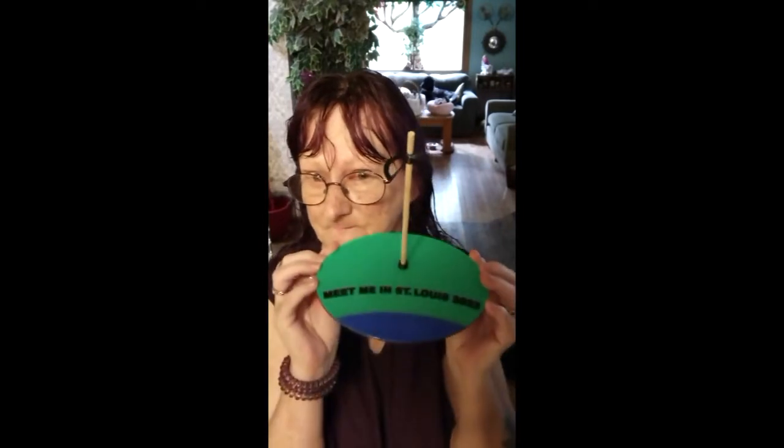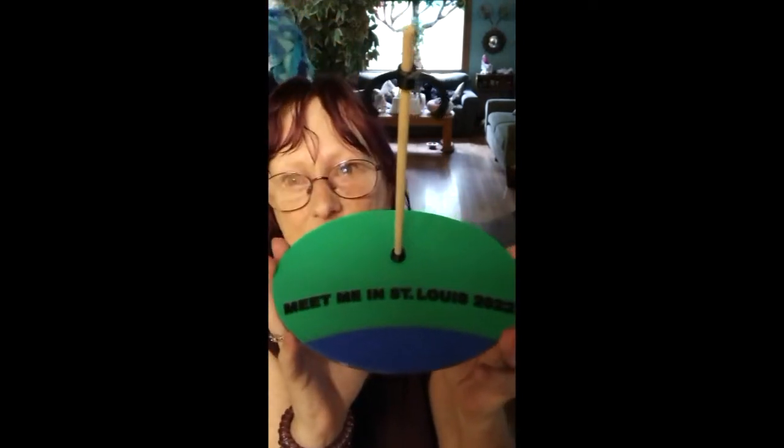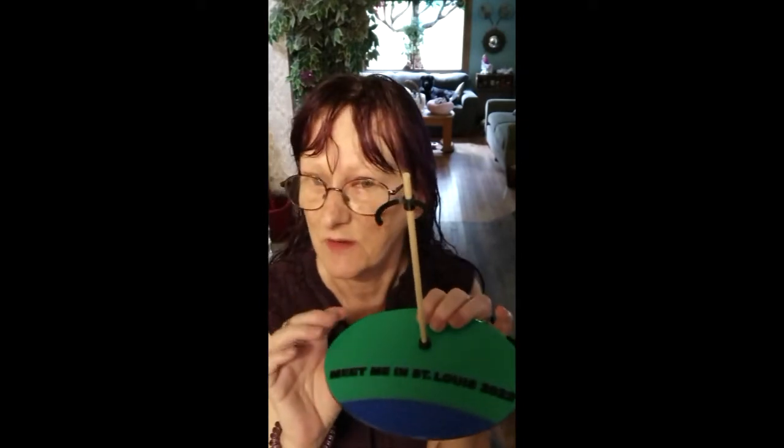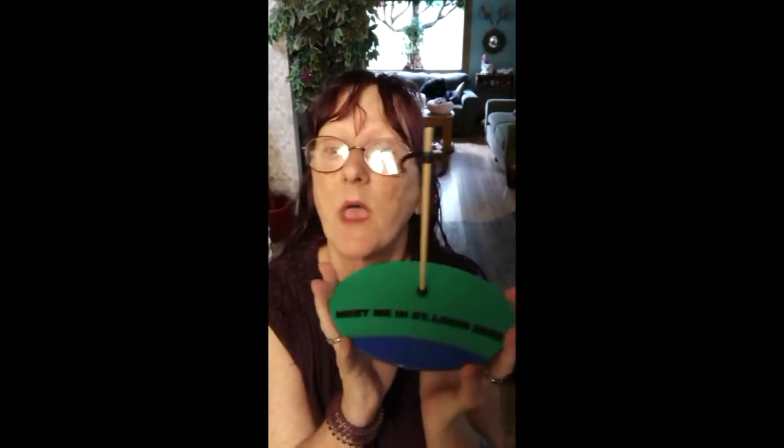This is Miss Luna's dowel stand. If you notice, it's got writing on it. This dowel stand is very special — it was made by Marna and Darren from Doll's Rescue and was given to us as gifts for the Dolly meet-up in Missouri. So I don't want to mess this up.